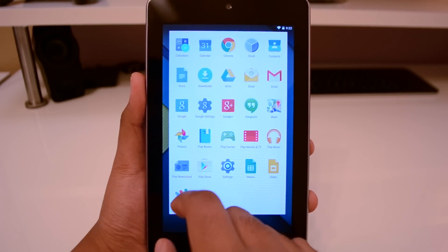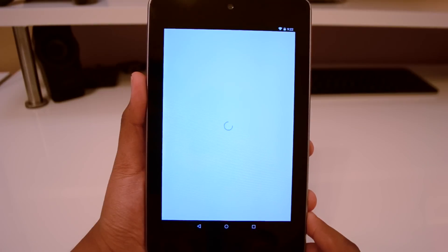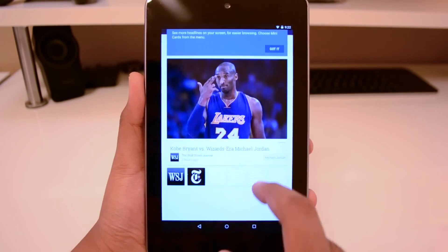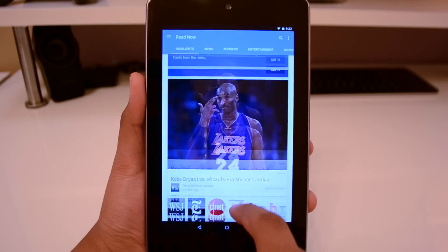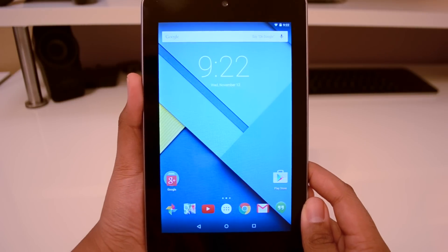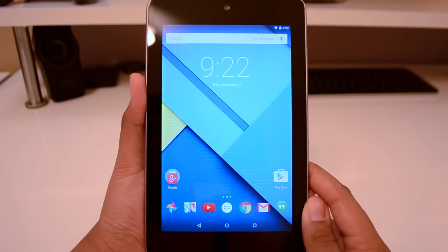Let's go ahead and open up Newsstand, for example. We got Newsstand going on here, it's really nice. We got some really cool stuff going on with this tablet, and I will be giving updates on battery life and whatnot, so go ahead and follow me on Twitter.